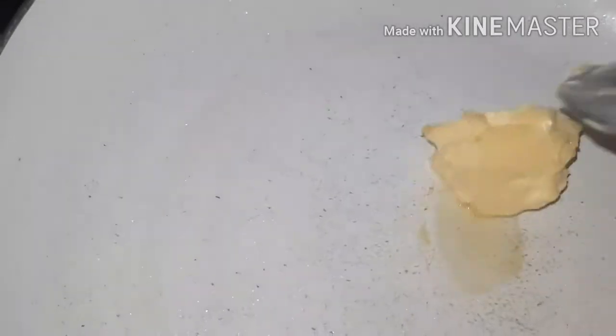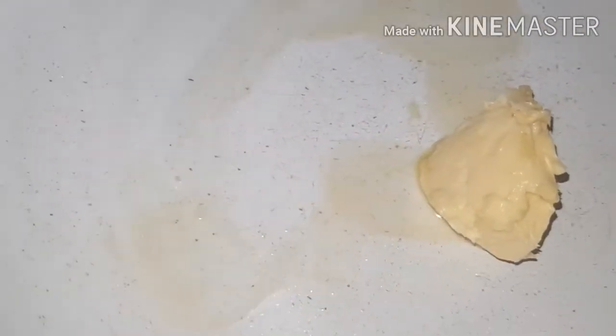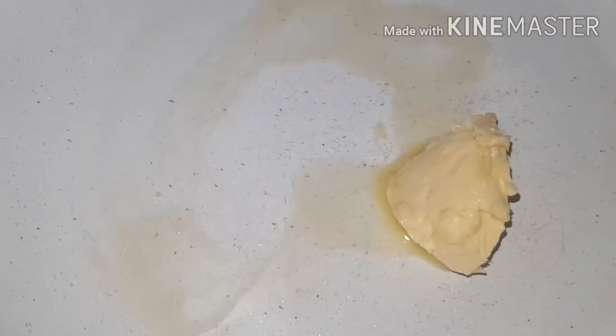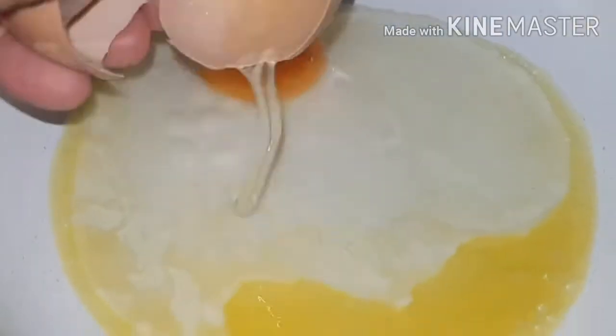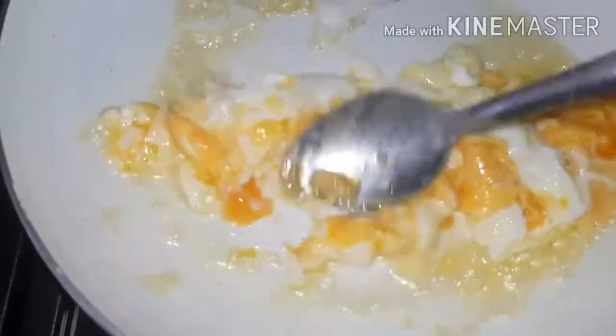Put the flora buttery in and give it about two minutes until it melts a little bit, then I'm going to add the egg in. We're just going to cook it about two to three minutes.